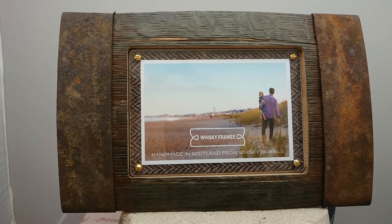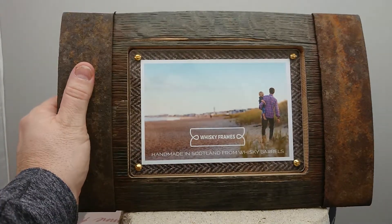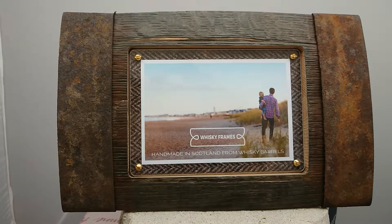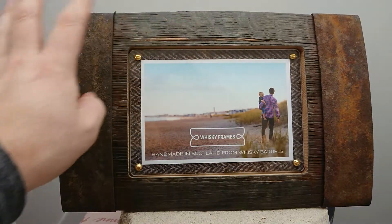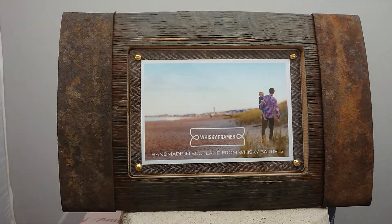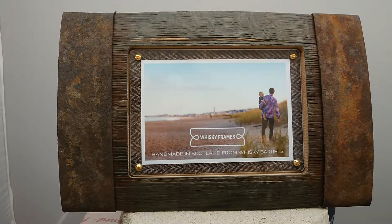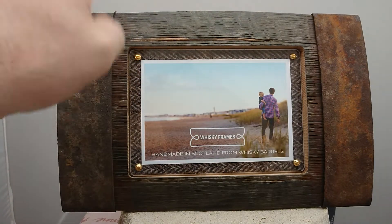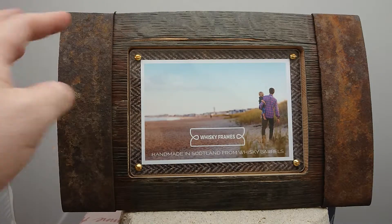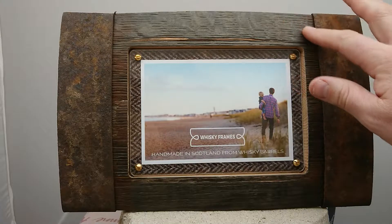This is a whiskey frame — this one's called the Bilge Frame. You can see with my hand just holding it, you get an idea of the size. These are absolutely gorgeous. They're made from whiskey barrels from Scotland, and the history of the whiskey barrel itself is really interesting. They'll be made from American oak, so originally they will have come from a tree in the US which would have gone over to Scotland about 60 or 70 years ago, made into a barrel.